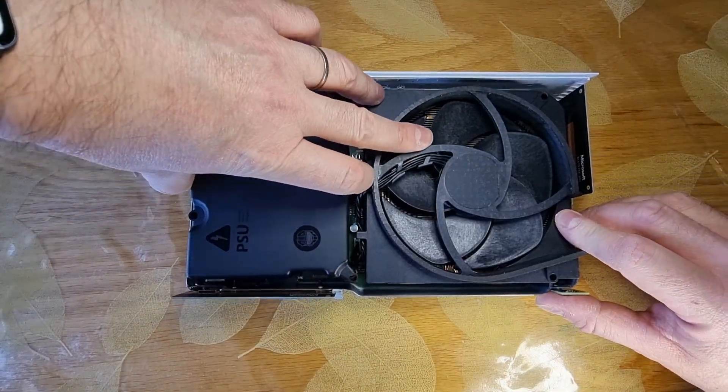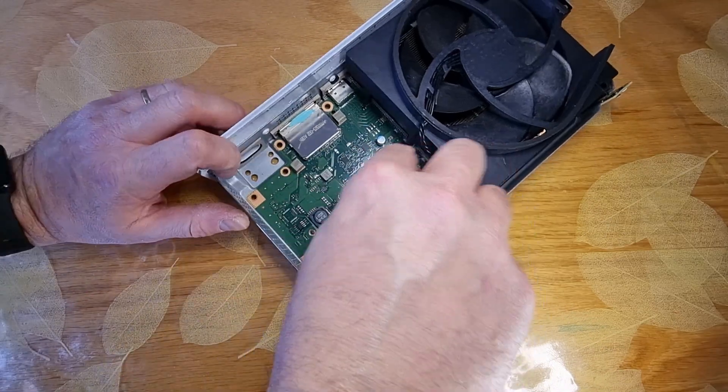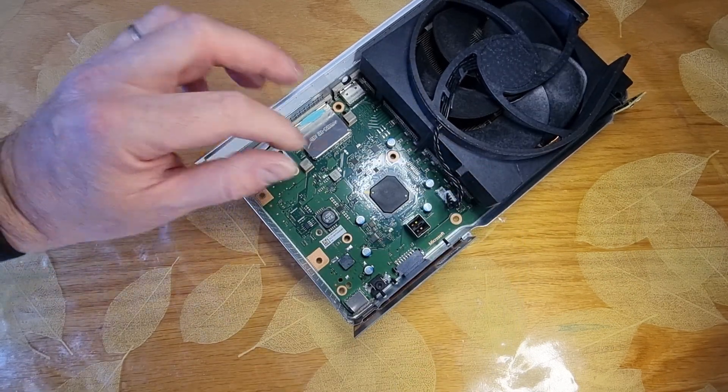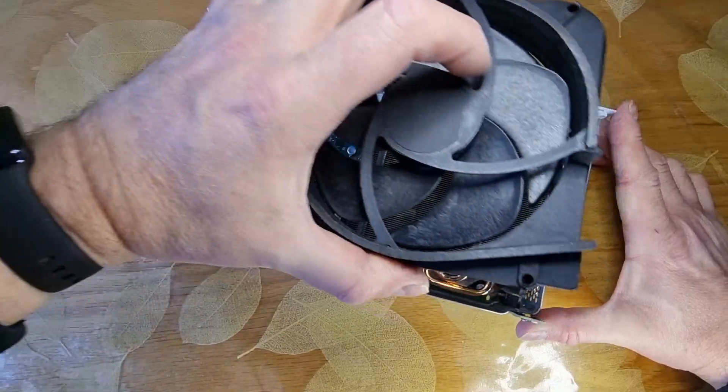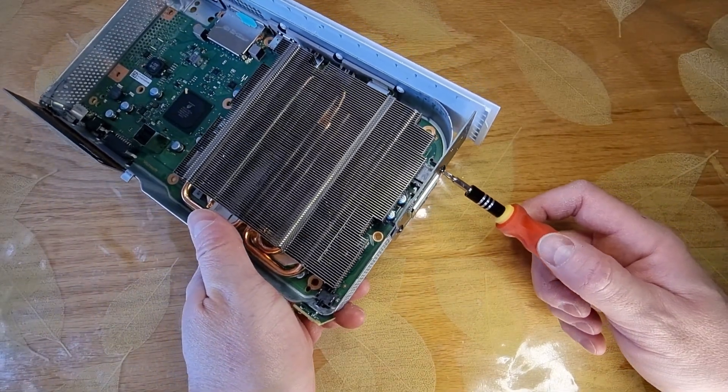Gently detach the power supply. Unplug the fan power cable and remove the cooling fan. Unscrew three screws to unplug the side panel.